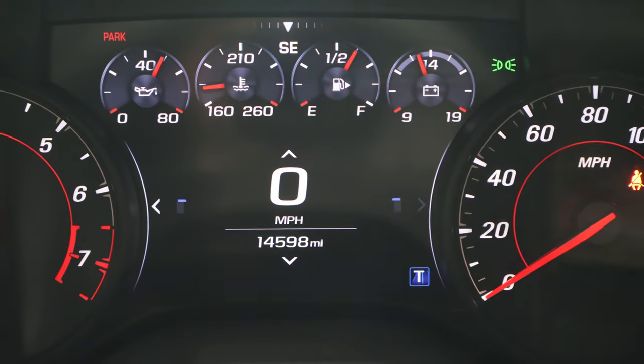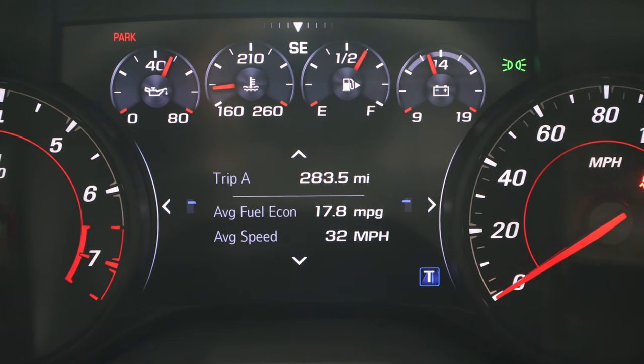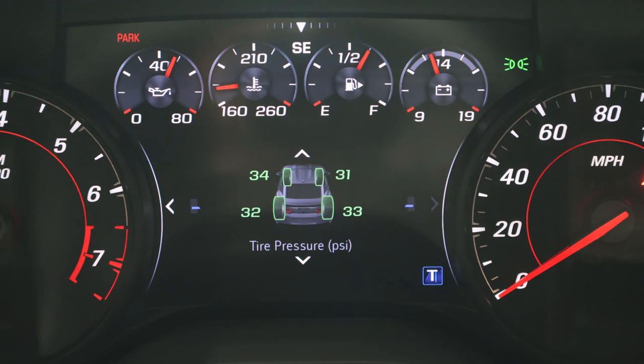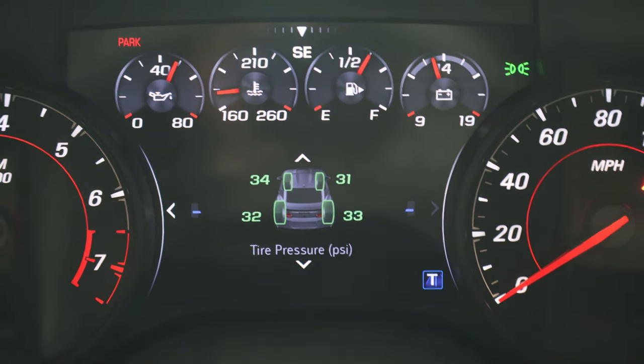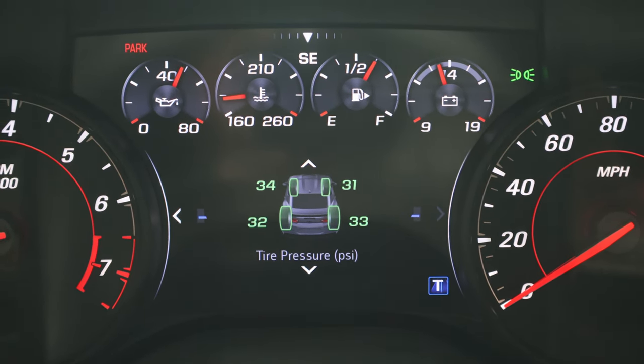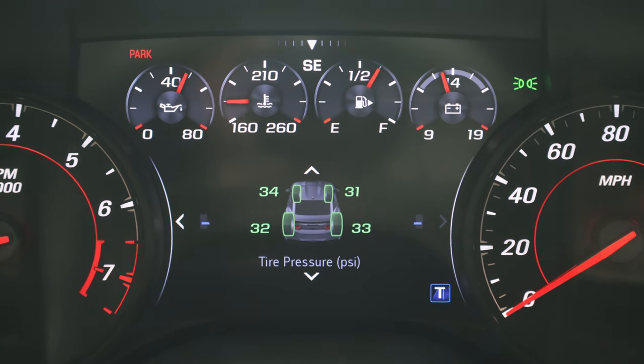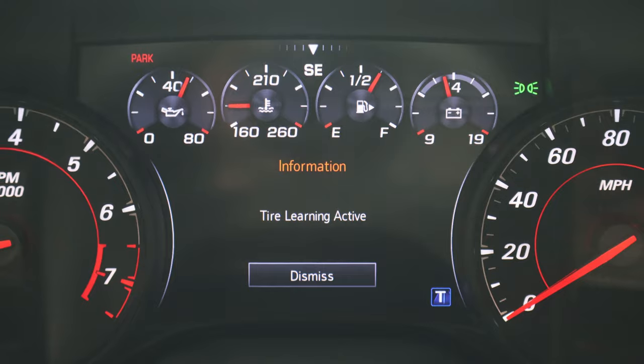With the engine running, or the car in the run position, scroll down on your driver information center until you find your tire pressure gauge. Once you do, press the select button until you see the tire learning active screen pop up.